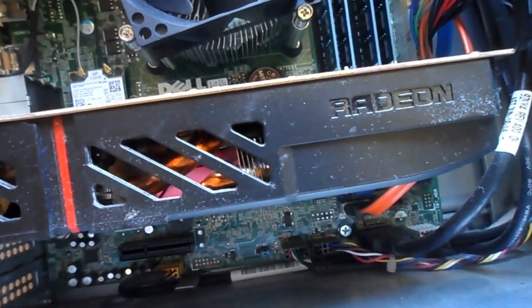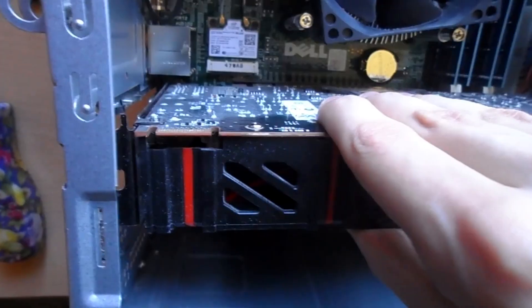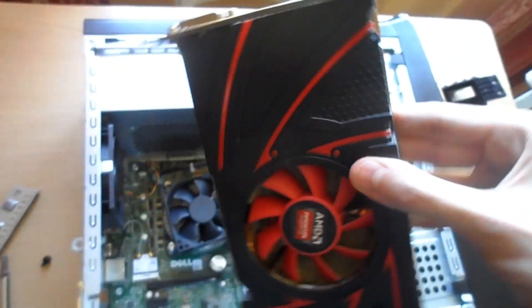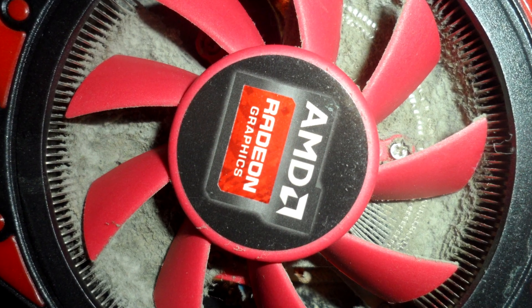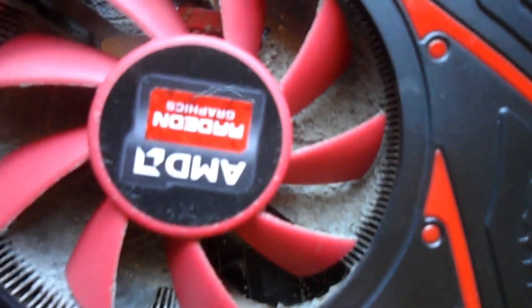Eventually, after much prying, I finally got the graphics card out. That is a lot of dust in there — I need to take better care of my stuff. So I decided to give my computer a little clean before I did anything else.